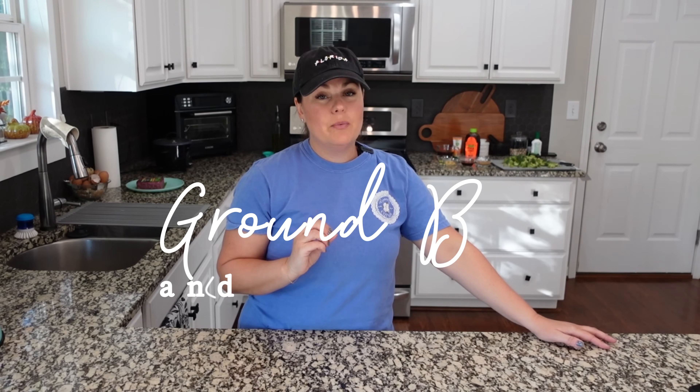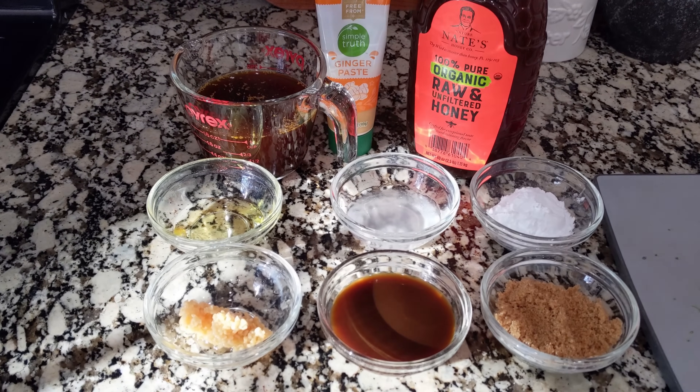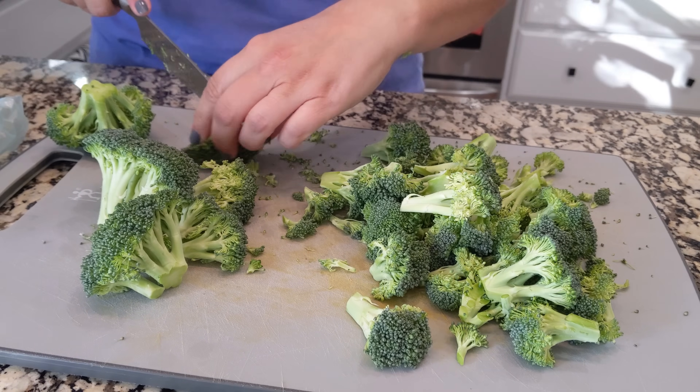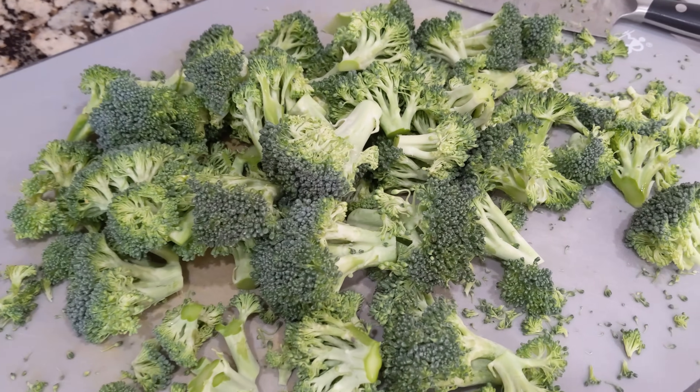Traditionally beef and broccoli is made with a skirt or flank steak, but we are going budget-friendly and making it with ground beef. Such a quick weeknight dinner — it's like 20 to 30 minutes and you can have this on the table and it's fantastic flavors. I'm prepping out all of the ingredients and cutting up my broccoli. We need about three cups. You can use frozen broccoli but I don't suggest it because I don't think it holds its crunch, which is part of what I love about this recipe. The rice is in the rice maker and we're ready to go.